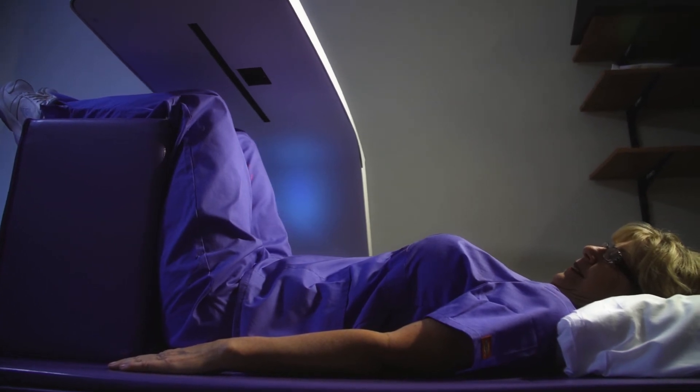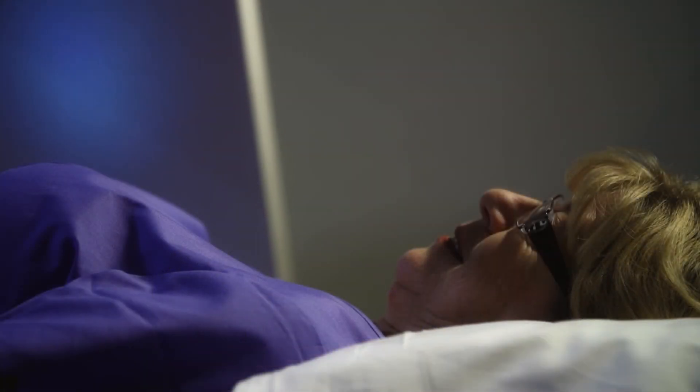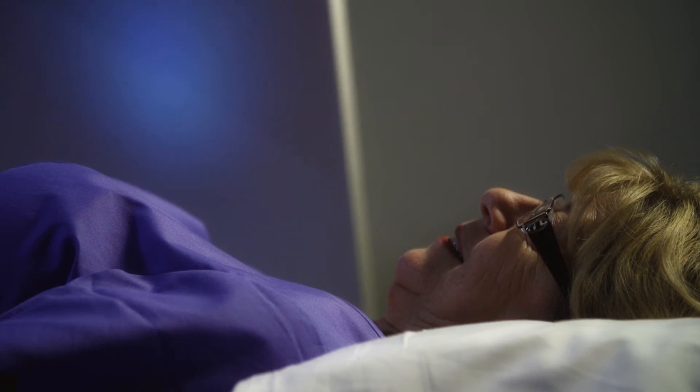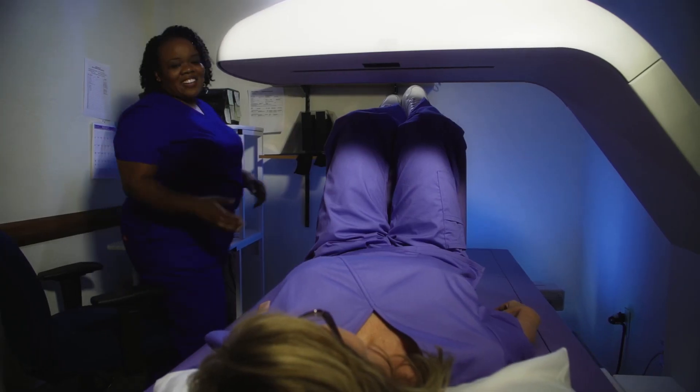Images of the lower spine and hips are most often used in checking for osteoporosis. If you have recently undergone a barium study of any kind, you should wait at least 14 days before a DEXA scan is performed. This waiting period is important to prevent any residual barium from interfering with your DEXA exam.